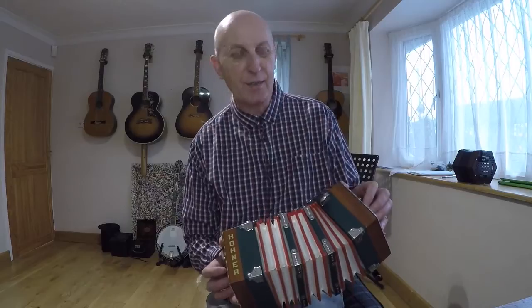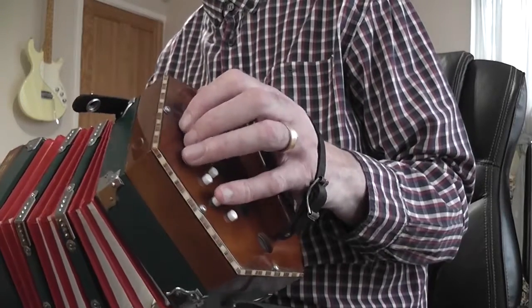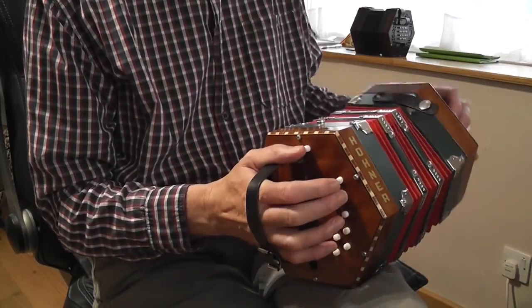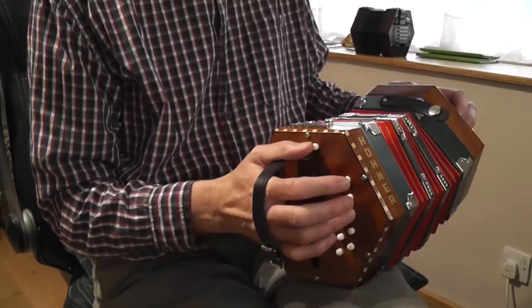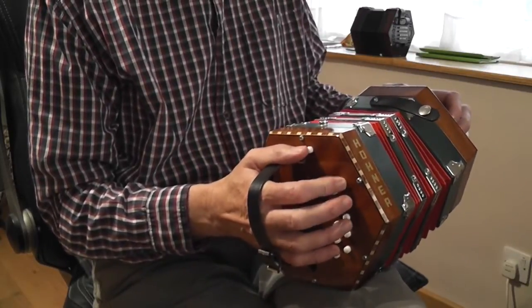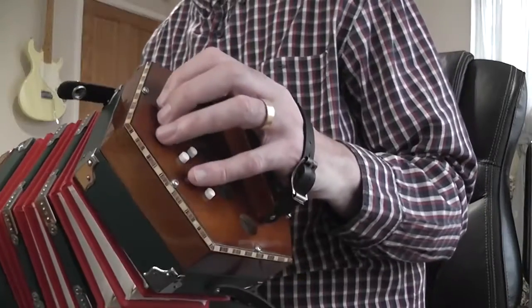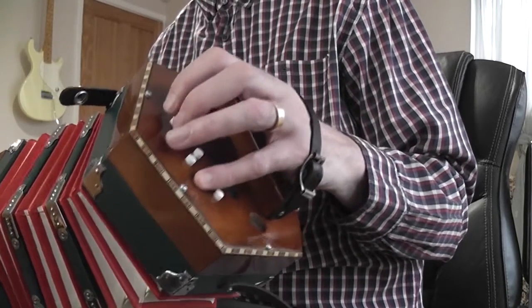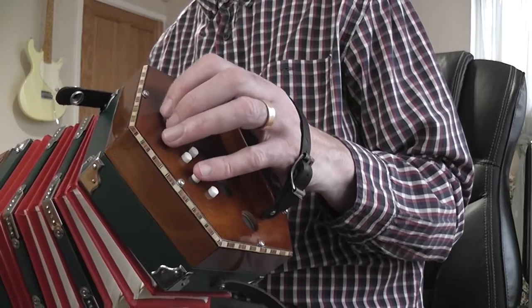I've also tabbed out my version of Go Tell Aunt Rhody in the key of C, to show the kind of single bass and chord pattern of the left hand, with the tune on the right. This particular tune, the melody line is all on the right hand side. The backing and the bass is all on the left hand side.